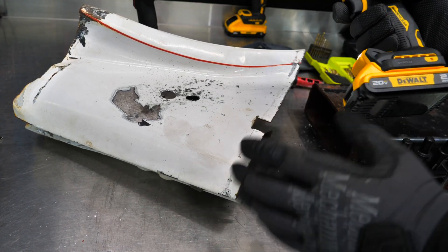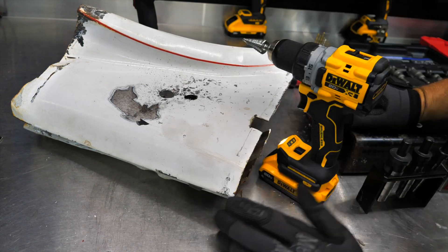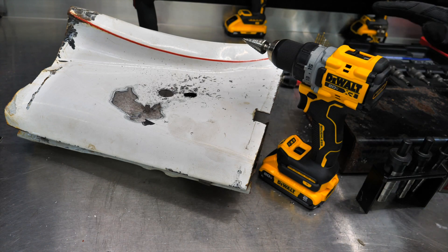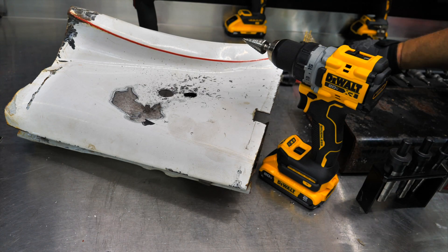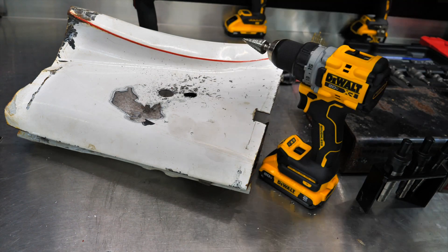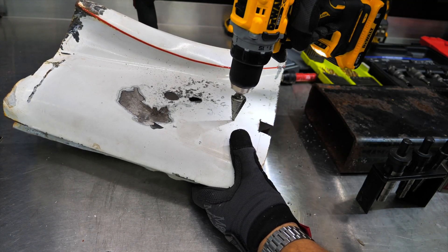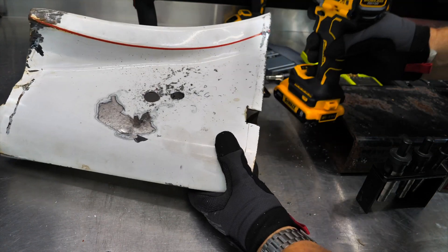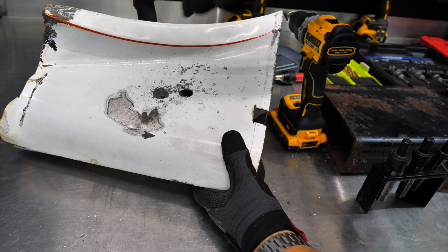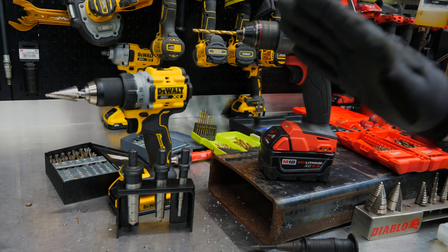We've got sheet metal taken care of. Drilling sheet metal — not a lot of rules to worry about. Pretty easy with any type of drill bit. But if you want to save the life of your drill bit, treat them well. Put plenty of pressure on them — don't let them sit there without pressure because if they're not cutting, they're heating up. You want big chunks coming out, not little dust particles. If you just see dust piles, the bit is heating up and not cutting enough.